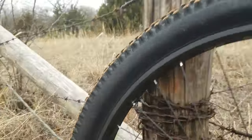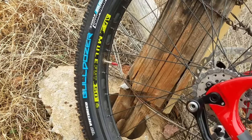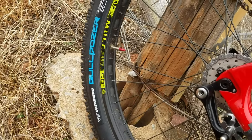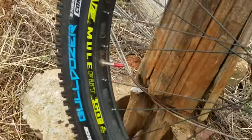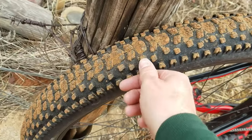The tires I'm using are the VTire Bulldozer — they're 3.0, tubeless ready, and I'm running them tubeless at 120 TPI.